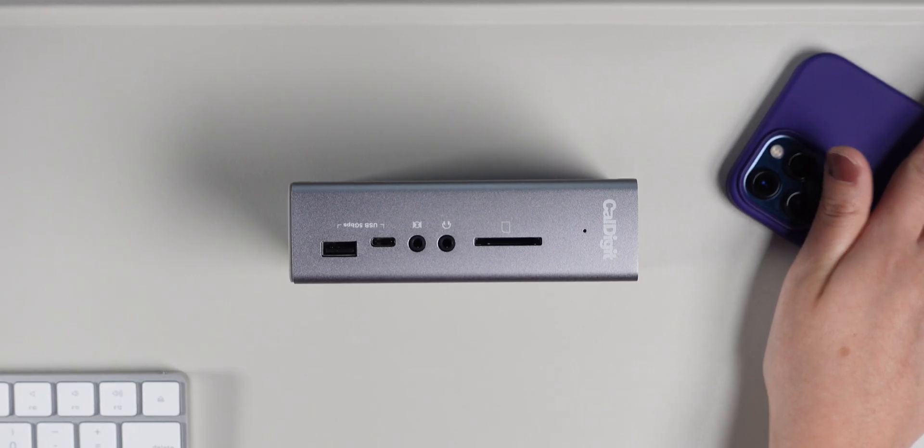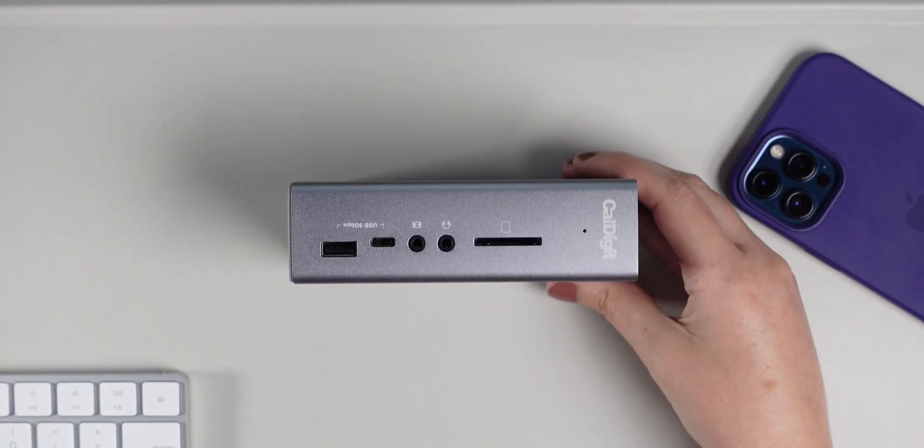On the other hand, if you need a device to live on your desk, need more ports and more capability, want to turn your MacBook or laptop into a powerhouse, don't want to worry about charging, and don't mind spending more money, then a docking station may be the right choice for you. And there's no right or wrong — it really depends on what you need and what you're looking for.